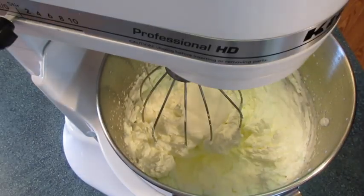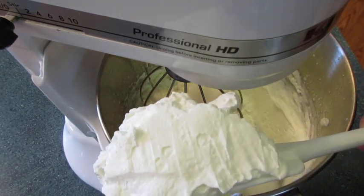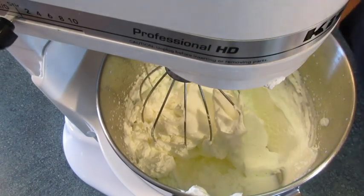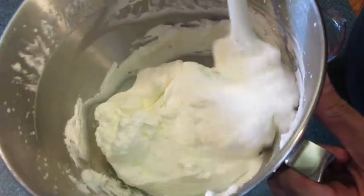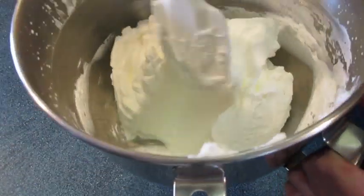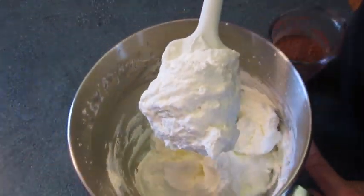Now your whipping cream is looking thick and hardy — it'll stick right there on your spatula. We're going to go to medium speed and whisk for another two minutes, which is number four on the stand mixer. Make sure you don't over-mix your whipping cream. Heavy whipping cream is high-fat; if you whip it too much it's going to turn to butter.